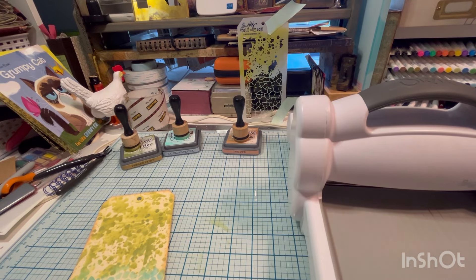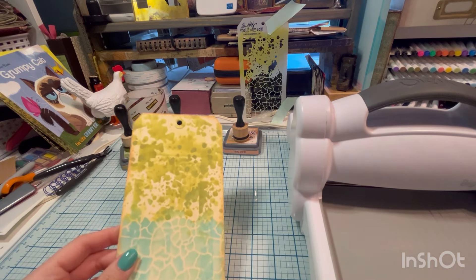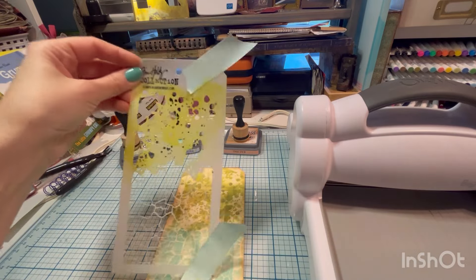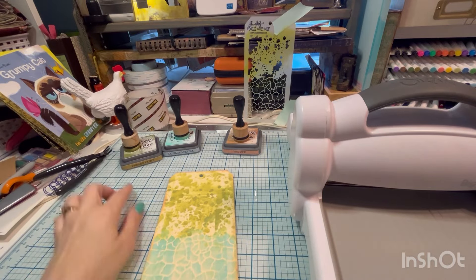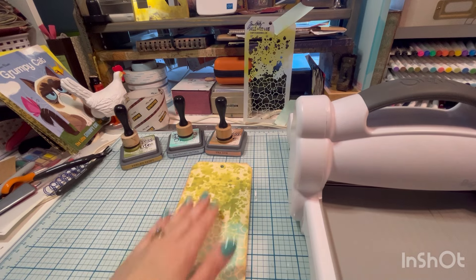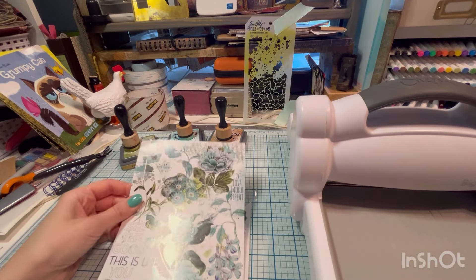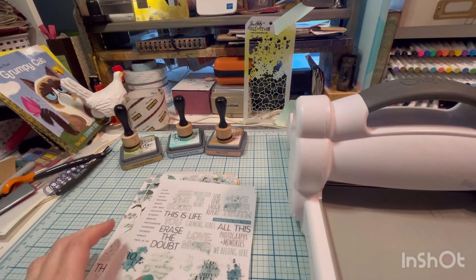I'm going to show you a little hack to use rub-on transfers. I prepped this tag — this is a Tim Holtz tag I believe. I used this stencil with peeled paint and savage patina, and then I did the edges with tea dye. I'm going to decorate this with these transfers. I believe it's 49 and Market — I'm pretty sure.